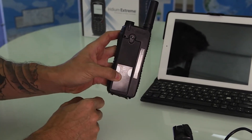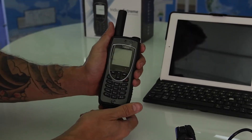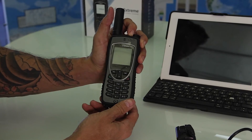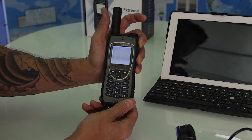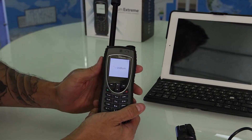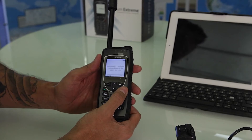To power the phone on, press down and hold the top flushed button until the phone powers on. Extend the antenna and we're gonna go ahead and take this outside to make a test call.